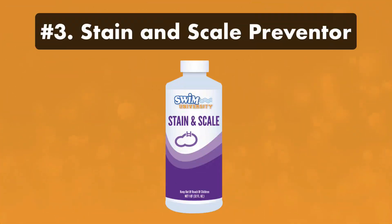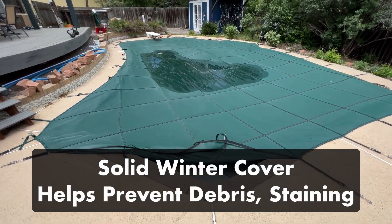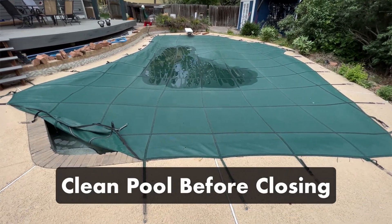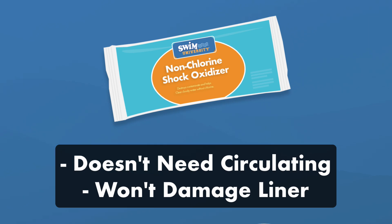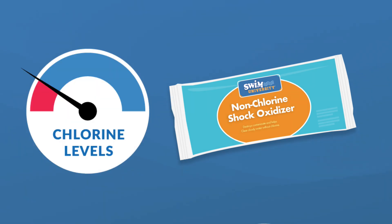Three: stain and scale preventer. In addition to an all-in-one winter pill, many pool closing kits come with a separate stain and scale preventer. But the best stain protection is a solid winter pool cover that keeps debris out of your water. If you completely clean your pool before closing, you shouldn't need additional stain and scale prevention. Four: chlorine-free shock, aka oxidizer. Many kits come with an oxidizer to add when closing. It doesn't need circulating and it won't damage your liner or surfaces. But if you've already shocked your water during prep, you don't need to shock again. Check that your free chlorine and total chlorine levels are in range — if they are, you don't need to add an oxidizer.